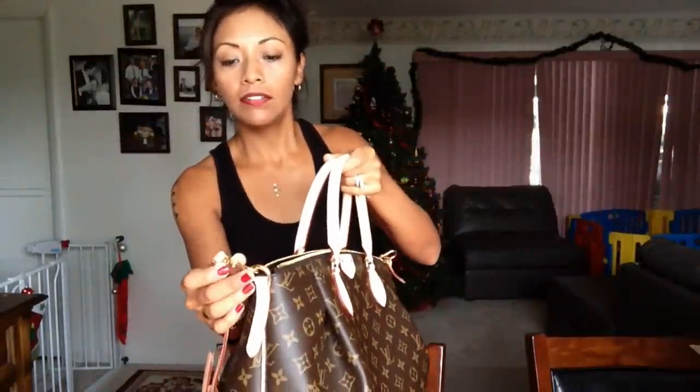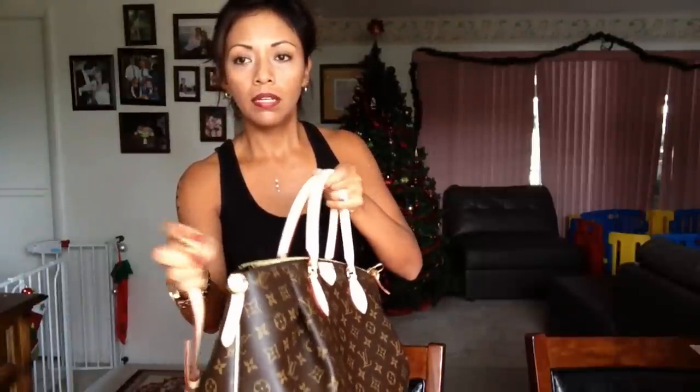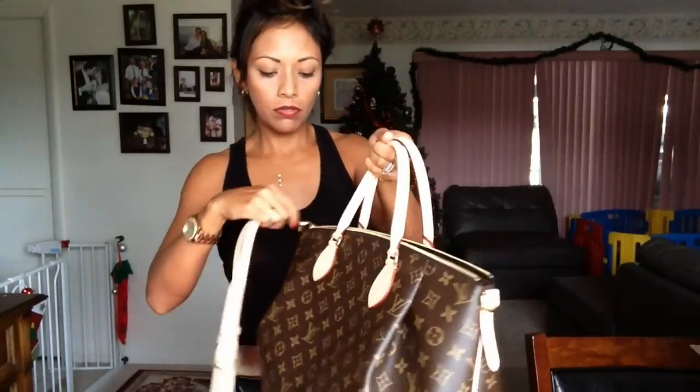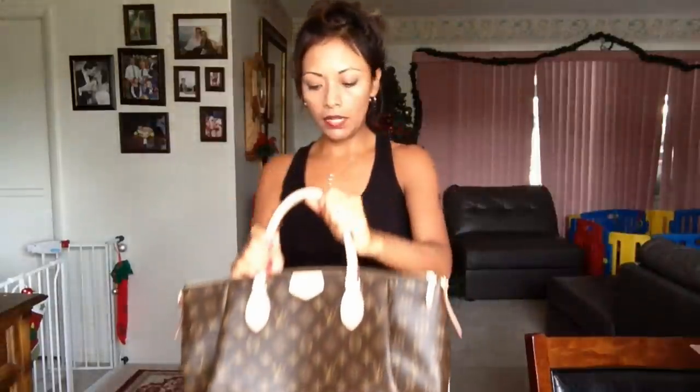I am in love with this purse — it's very elegant. I also have the Louis Vuitton Speedy, which has straps as well, and it's beautiful too. But this Turin is perfect for me as a mom since I need to carry a lot of stuff for my son and for myself.